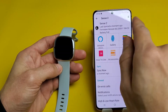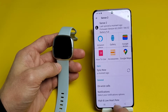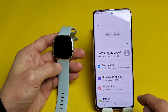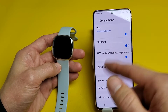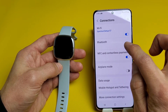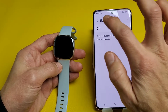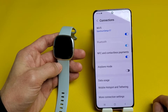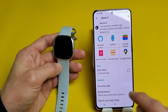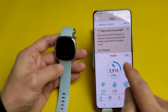Now if you're having issues where it's not able to sync, the next thing we're going to do is go to Bluetooth. Go to your settings, then go to Connections. This is an Android phone — a Samsung Galaxy S10. From here, go ahead and turn Bluetooth off, wait about three seconds, then turn it back on. Now go back to your Fitbit app and see if you can sync it.